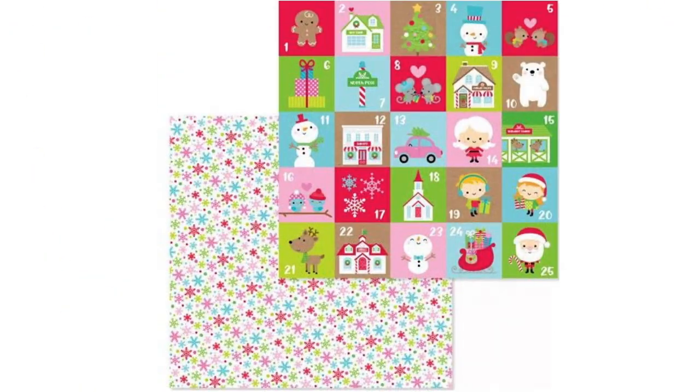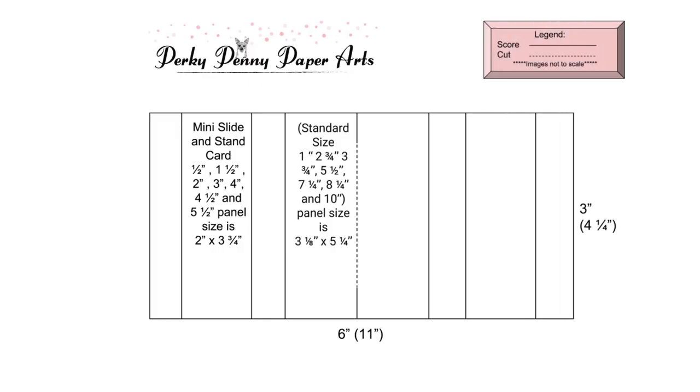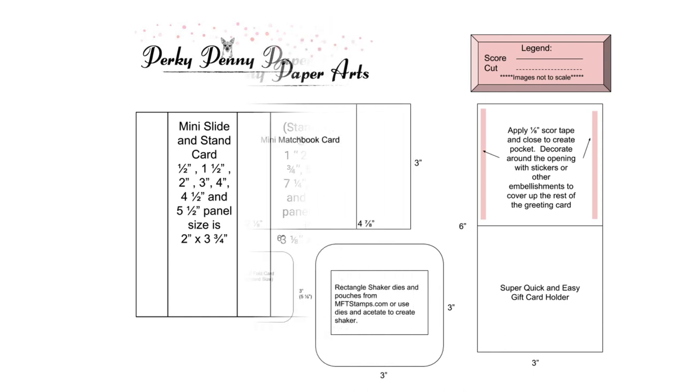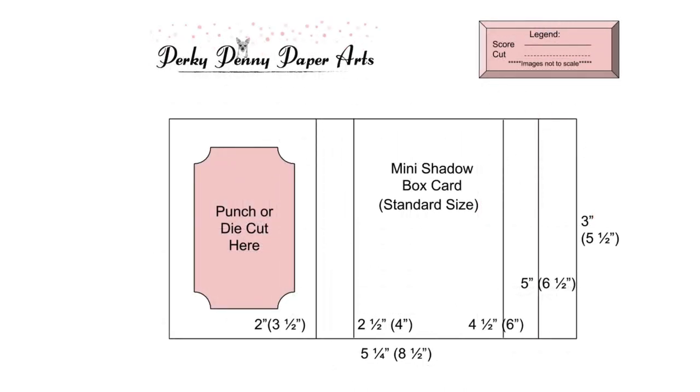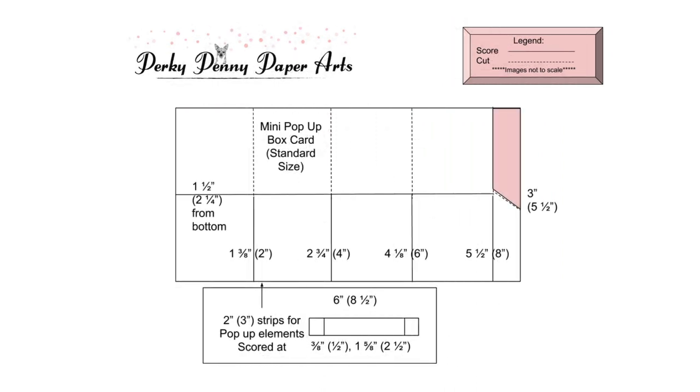The main ingredients for these cards are the super cute Santa Town 6x6 paper pad, doodle pops, stickers and embellishments from Doodlebug Designs, and these card sketches that I've created that I'm sharing on my blog. In most instances, the sketches have the measurements for both the mini size and the standard size cards, so it will be a great reference for you to have.